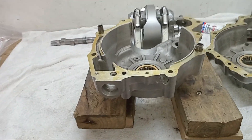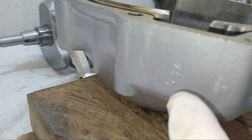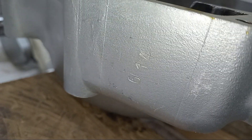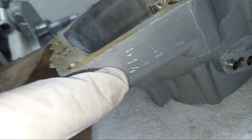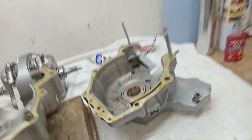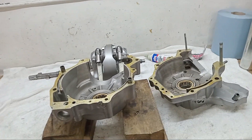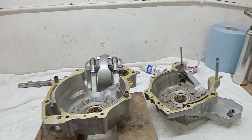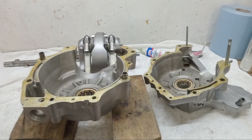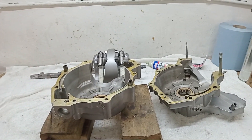Just before we assemble, one thing worth mentioning: you have a number stamped here — six one four — on the inside of the drive side crankcase, and the same number on the timing side crankcase. That's because the crankcases are a matched pair. They're put together in the factory and then line-bored as one. That's why it's difficult if you've got a broken crankcase — you should really replace them in pairs. You'll find those matching numbers on just about every British bike.